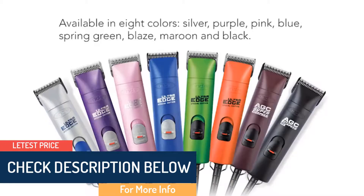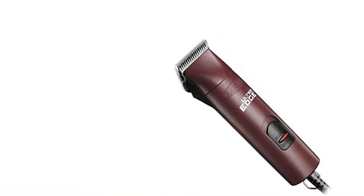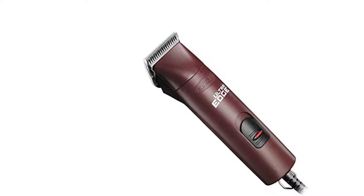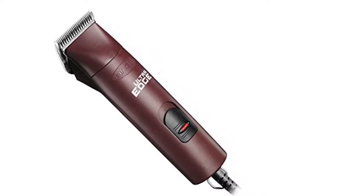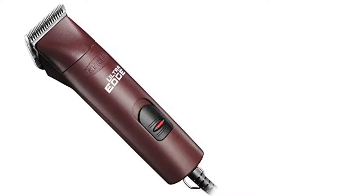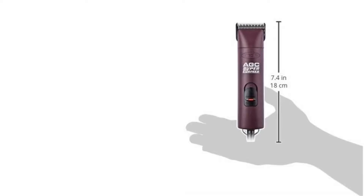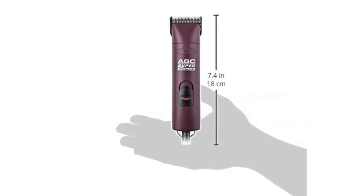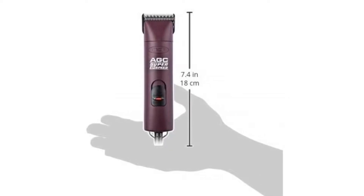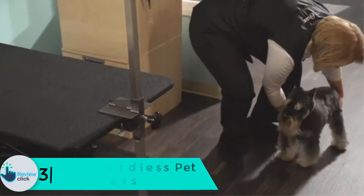The smart design eliminates fans and vents that can become clogged with hair. A locking switch ensures the clipper will not accidentally shut off. It features a round barrel for a wider grip, break-resistant housing, and detachable blades for grooming versatility and easy cleaning. Compatible with all Ultra Edge, Ceramic Edge, and Show Edge blades. The 14-foot heavy-duty cord allows you to move easily around animals and equipment. It is larger in size and slightly heavier compared to Andes SMC models.